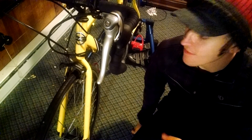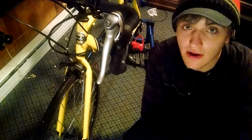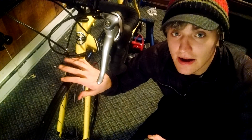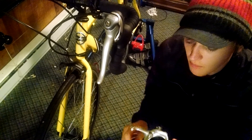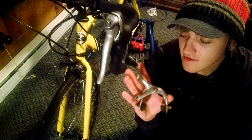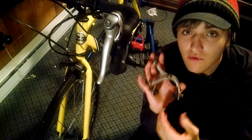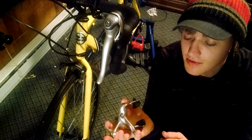Alright, my next tip for you guys has to do with the brakes. As you can see, I have set up different brakes on my bike, but having the standard ones is okay — just make sure that you switch out the pads for at least something decent.